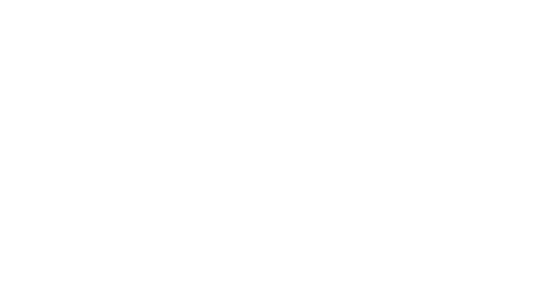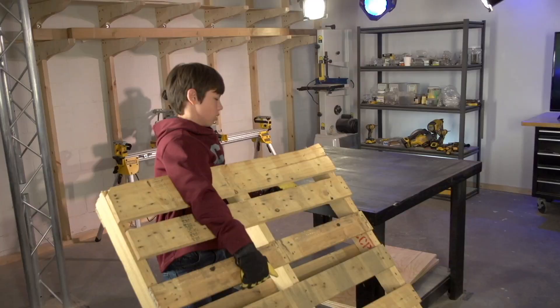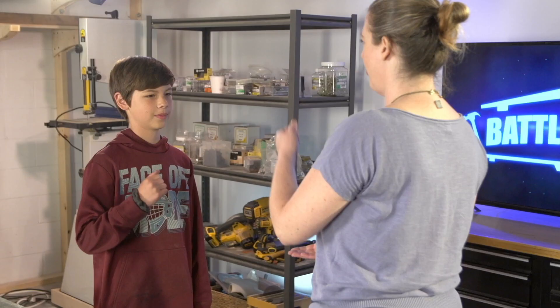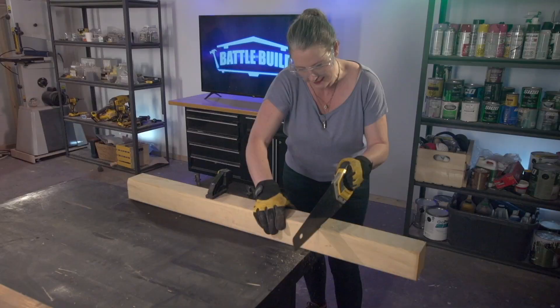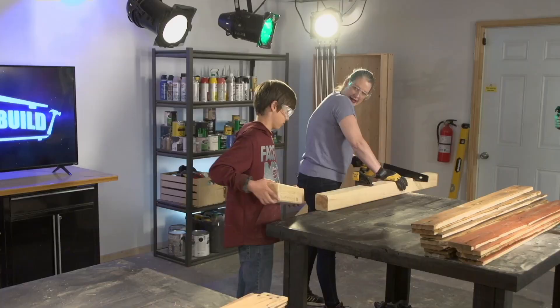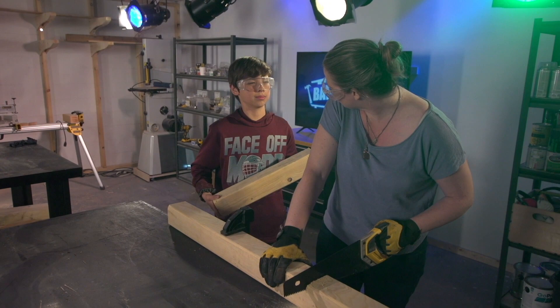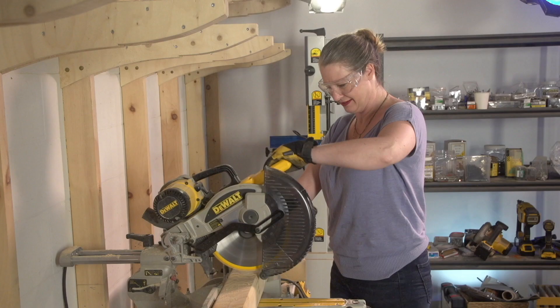Welcome back to Battle Build. I'm Hubert McTarnish, and I'm George McGibbons. Our mother and son duo, Colleen and Donald, are battling to build a pallet wood coffee table. Now it's a round of rock, paper, scissors to see who uses the chop saw — loser has to cut by hand. One, two, three — Donald wins! That's really funny to watch. Way to get back at your mom there, Donald. Donald generously offers: Sorry mom, you can use the chop saw too. That's so sweet of you.